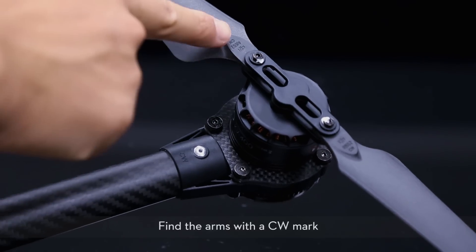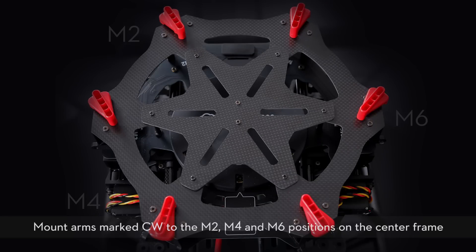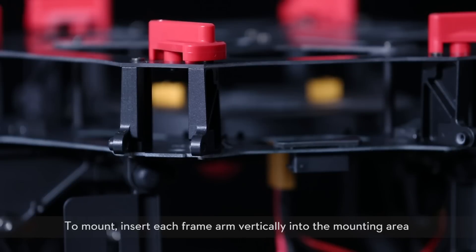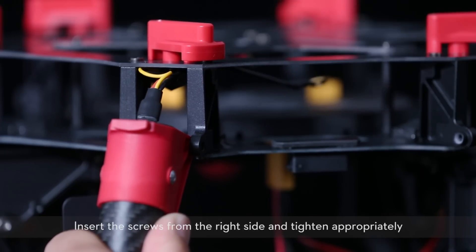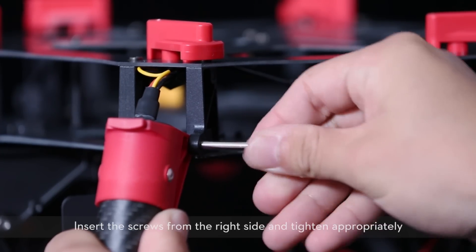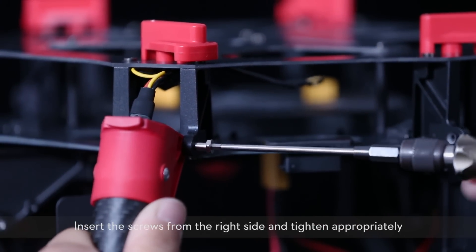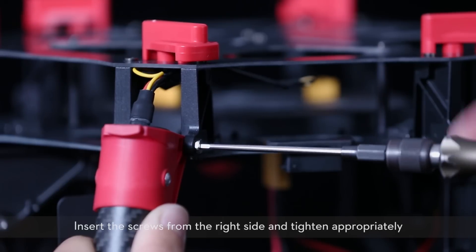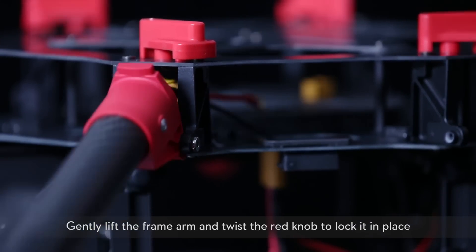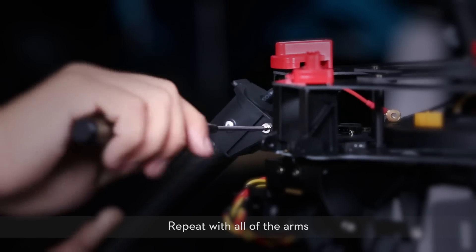Find the arms marked with a CW mark. Mount arms marked CW to the M2, M4, and M6 positions on the center frame. To mount, insert each frame arm vertically into the mounting area. Insert the screws from the right side and tighten appropriately. Gently lift the frame arm and twist the red knob to lock it in place. Repeat with all of the arms.